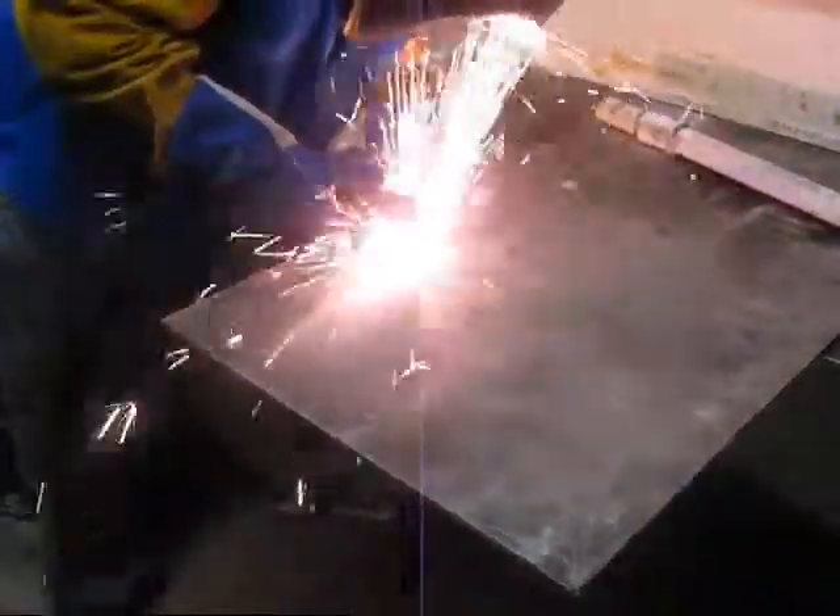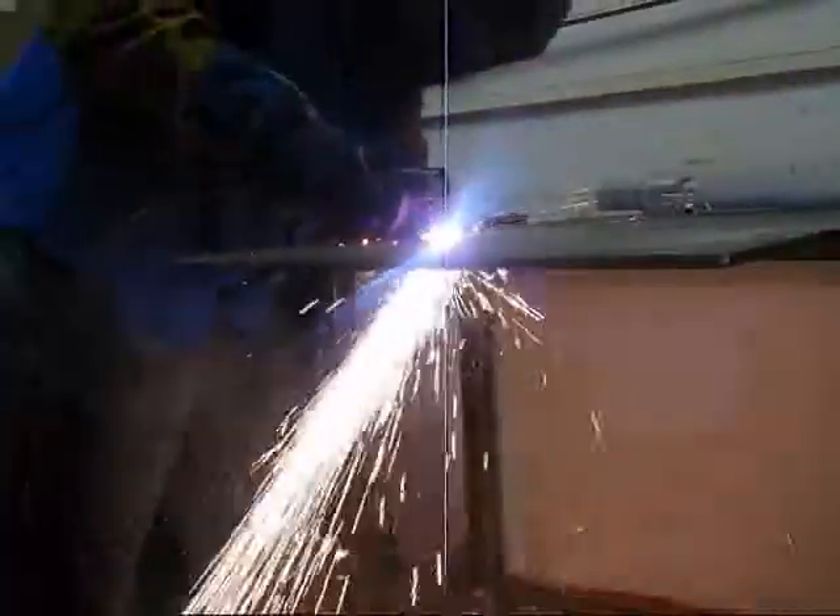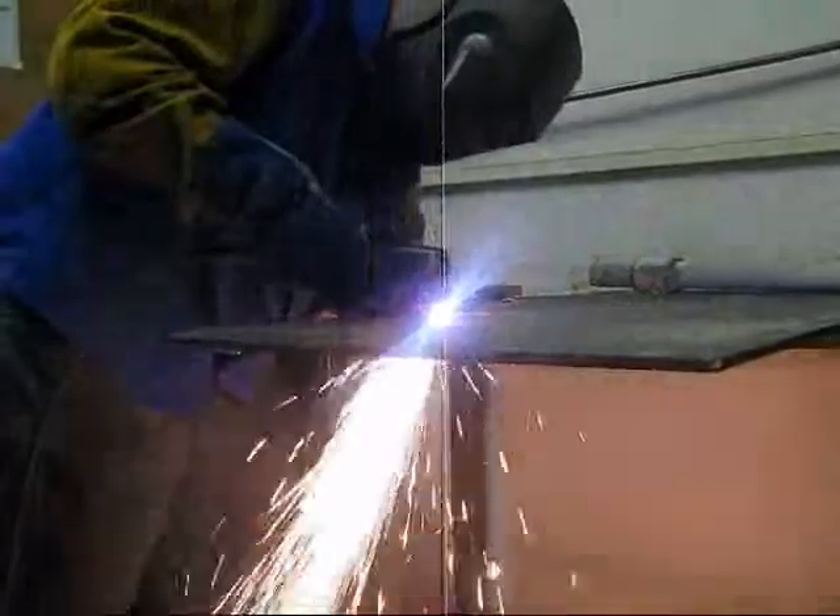Now here we're testing the plasma cutter just to make sure that everything is functioning correctly. We took it into the welding room and here we are trying our best to cut a disc out of about a quarter inch thick steel. And it ended up working real well.